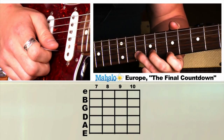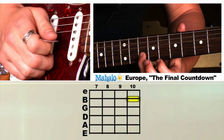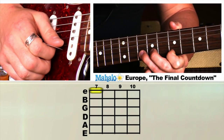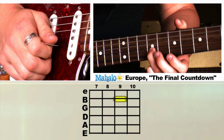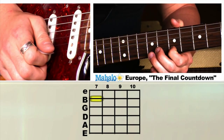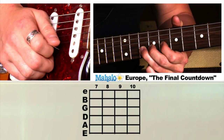And then here comes the turnaround part. It's going to be seventh fret on the E string, tenth fret on the B string. You can do that twice — seven, ten, seven, ten. Then go into nine, seven. So let's put that together: seven, ten, seven, ten, nine, seven. Then ten here. Let's put that all together.